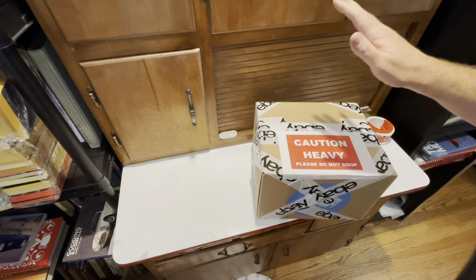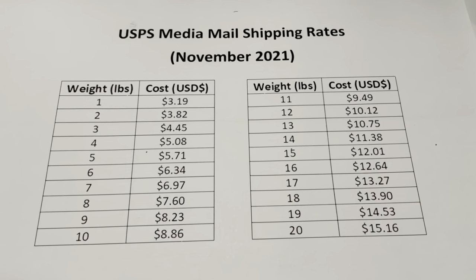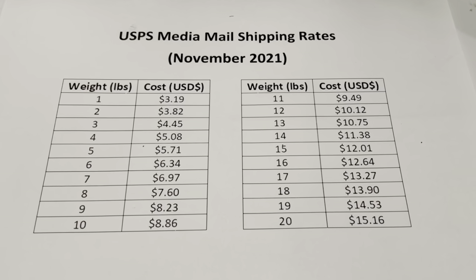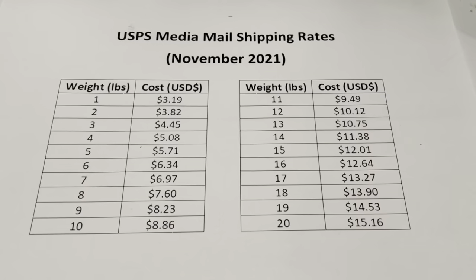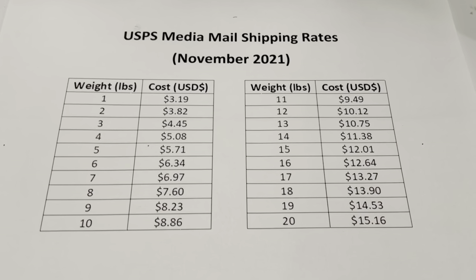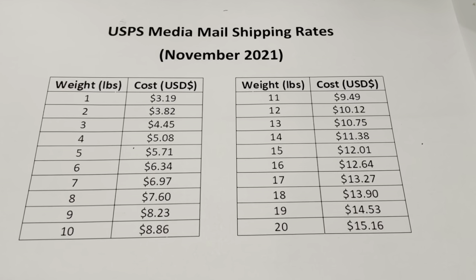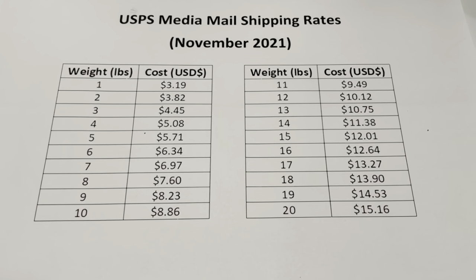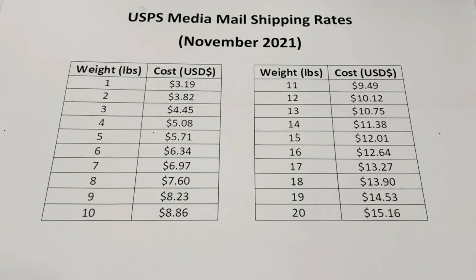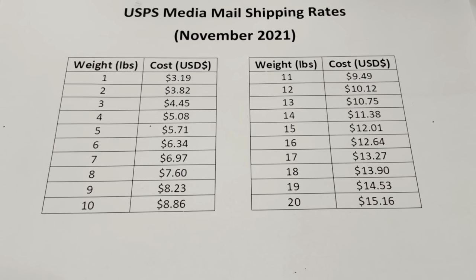That's how I do it for large heavy book sets. This is why we like media mail. The US rates as of November start at $3.19 for a one-pound box anywhere in the United States, and for every pound over that it adds $0.63. So a 19-pound box is gonna cost me about $14 to $15 to ship. A large flat rate priority box can cost $20 or $21. Anywhere over one pound and up to two pounds is $3.82 — it's just the best deal around.